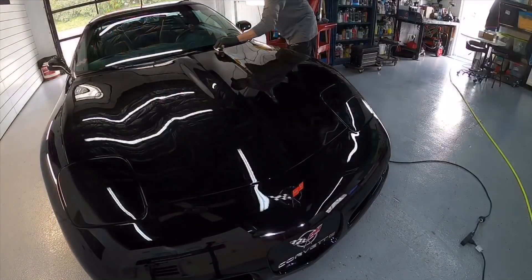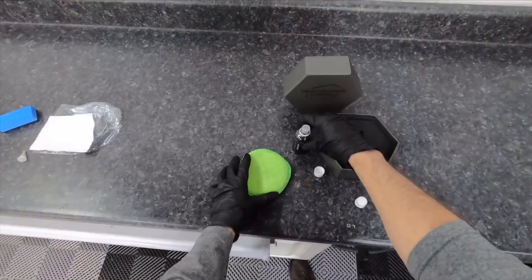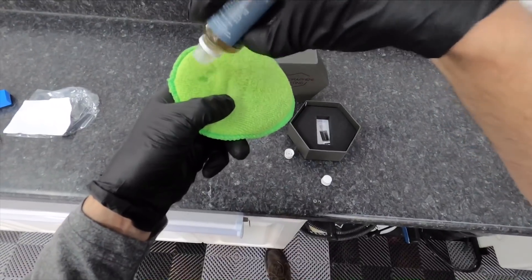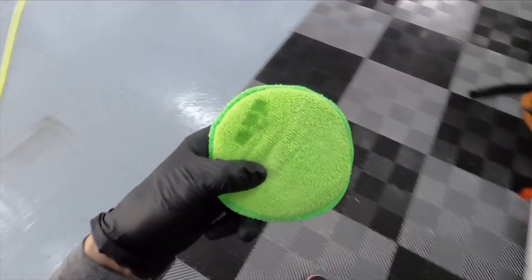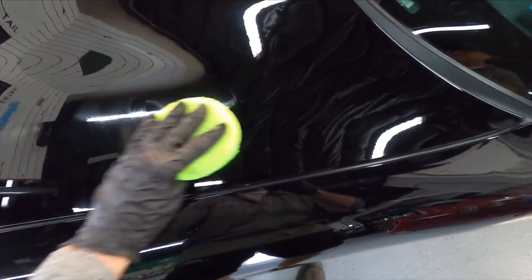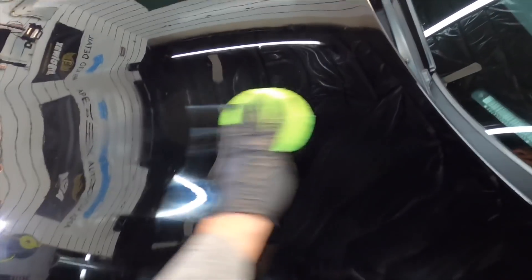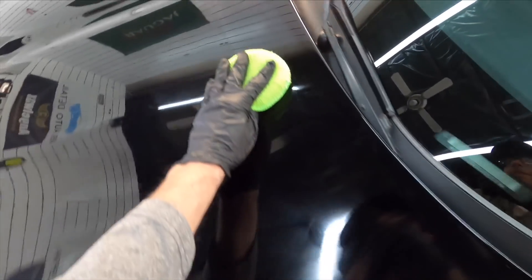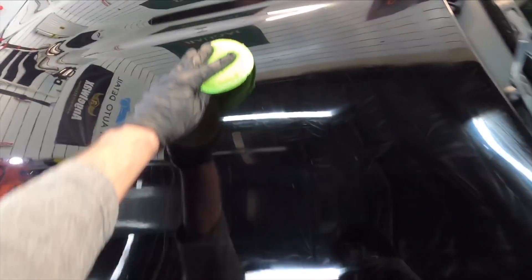Yet another method is breaking out the leveling solution. This is just a less concentrated version of the coating itself, and the solvents within it will thin out and reactivate the product. So if you miss a spot, a high spot, or a shadow and you go back to the panel and find it, break out the leveling solution and you'll be able to remove that easily. I've been able to use this successfully four or five hours after the coating has been applied — it will still reactivate it and make it easy to remove.